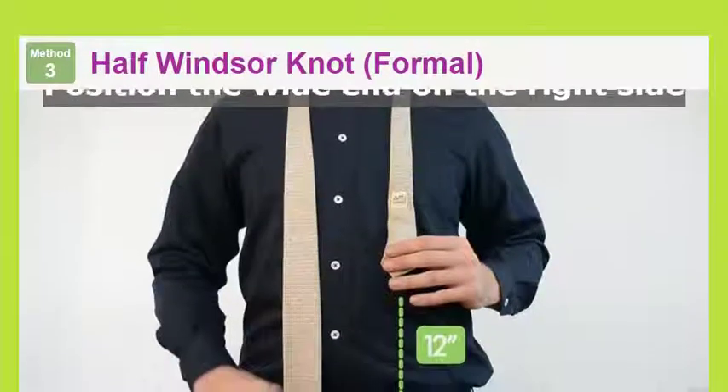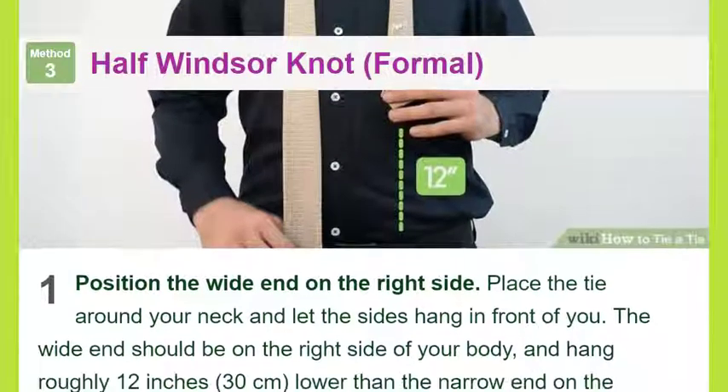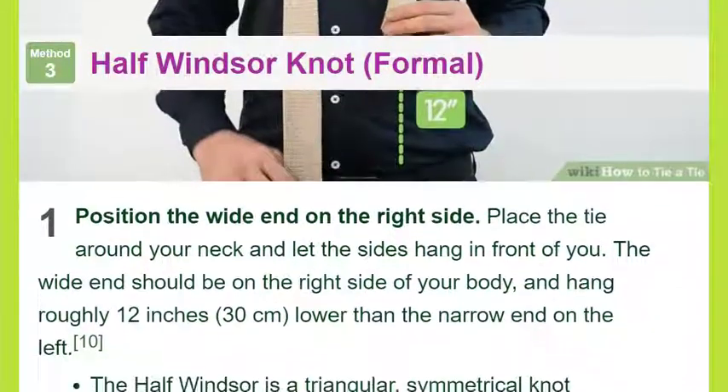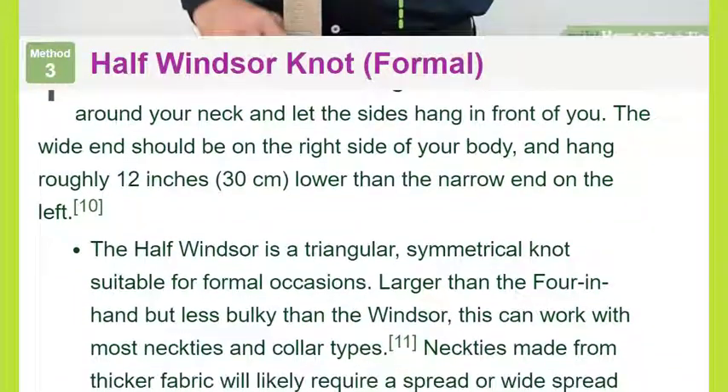Slide the knot to adjust: pull down on the wide end to tighten, then slide the front knot up to the base of your collar to fasten the tie. To create a dimple just below the front knot, squeeze the sides of the knot gently as you tighten.